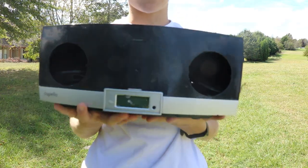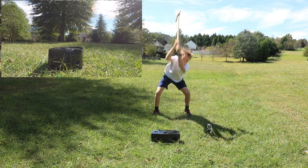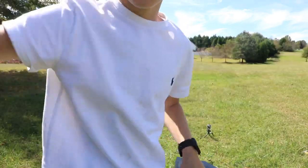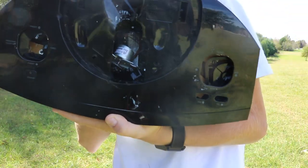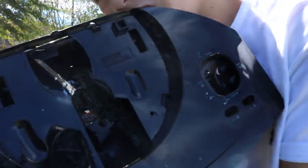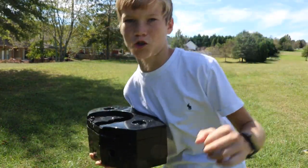Now to finish this thing off, let's use the axe. Okay, the axe did not do as much damage as I thought — you can sort of see inside there now, but it just put a huge hole in it. So let's go at it with the axe again, but much harder this time.